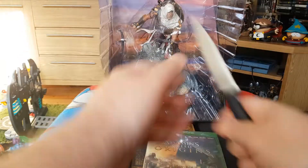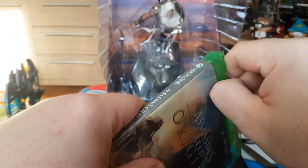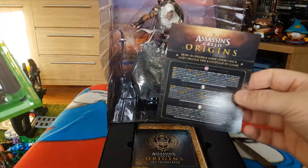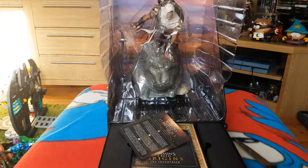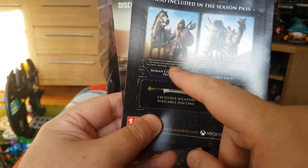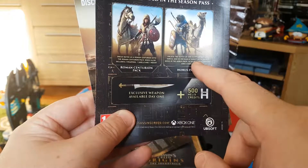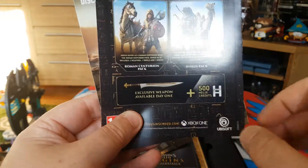It's a standard edition game — the DLC is separate obviously. Let's just open it up to see what's inside. The contents were actually on the inside. It details the various languages in the game. Here's the extra contents: you get the Roman Centurion Pack, which gives you a Roman Centurion costume, a mace, two weapons and a shield, as well as a mount. There's also a horse pack to unlock the Akh of Egyptian sky god Horus, with some bows, a horse pack, a mount, a shield, an exclusive weapon available day one, and 500 Helix Credits which is in-game currency.